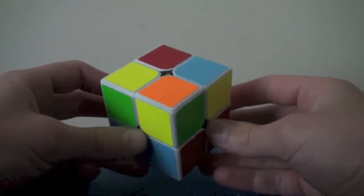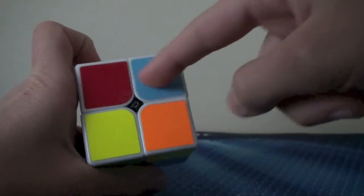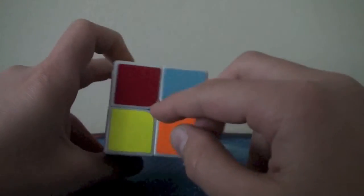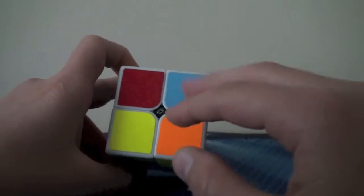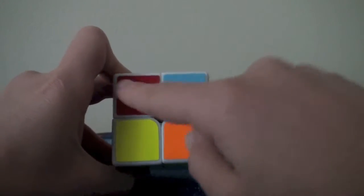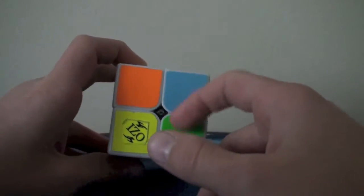Before we get started, let's learn how to recognize. The way you recognize is there are going to be three colors on top, because one of them is yellow — three non-yellow colors. Now you're going to look for the two opposites. They're going to be three different colors, and two of them will be opposite of each other. Sometimes these two are the opposites, and sometimes these two are the opposites.